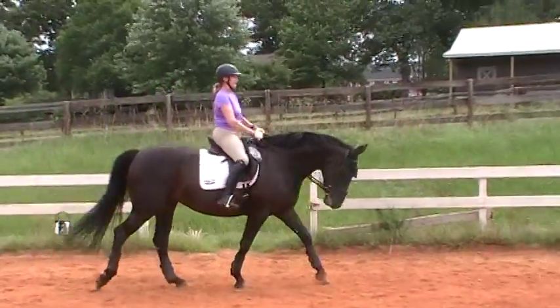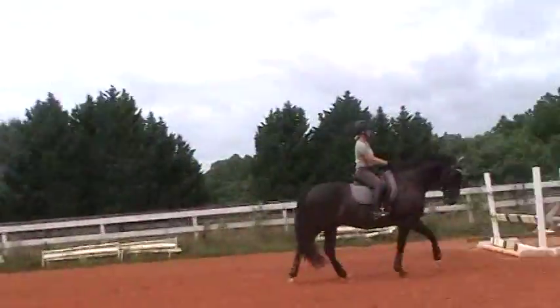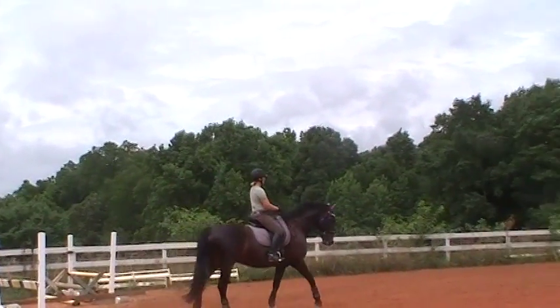This is Randi Thompson coming to you live with Trudy Adams on Miss Ianni and Susan Faulkner Evans on Bo. We're working at the walk, keeping the horses connected.